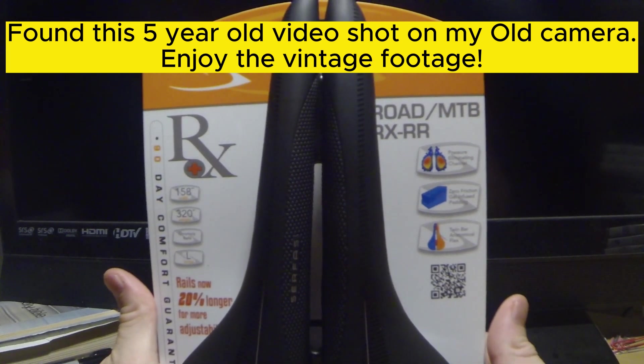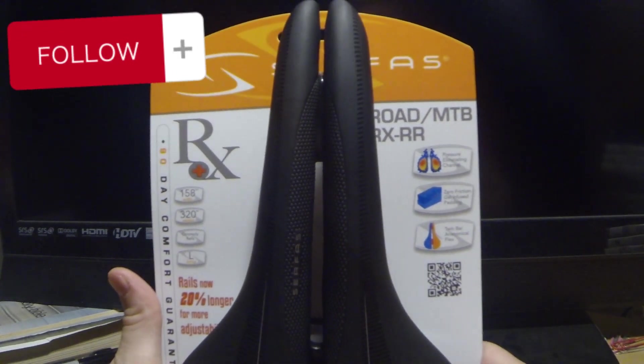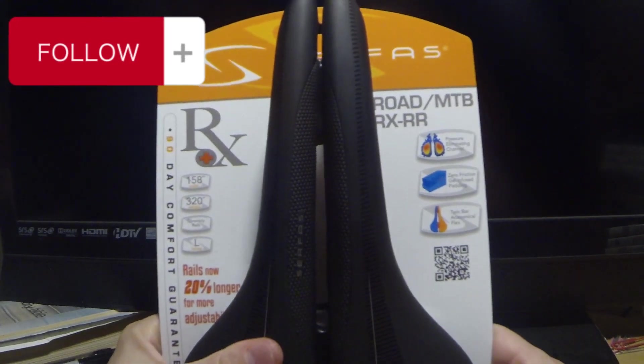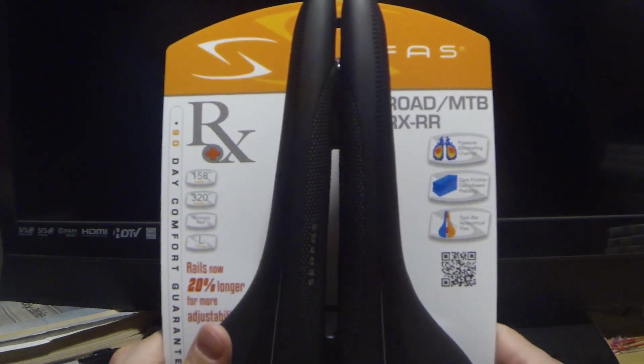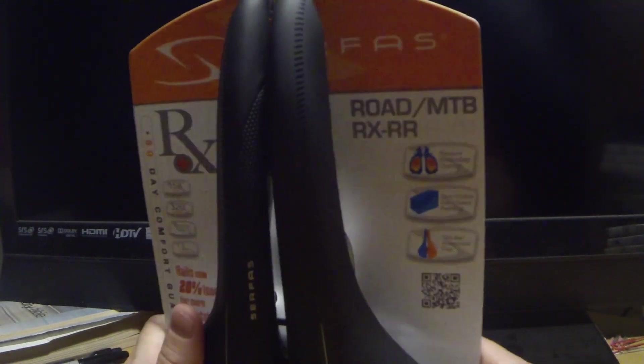What's going on YouTube? This is Karius here. Today I wanted to bring y'all a little unboxing and a review. I'm putting this new seat on my bike. If y'all have seen my other videos, check it out — Specialized Stump Jumper Comp FSR.